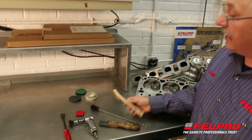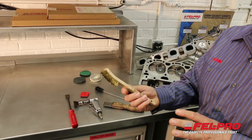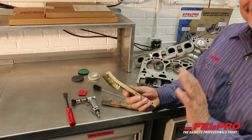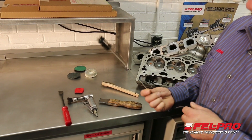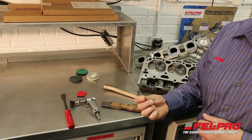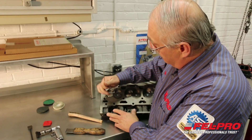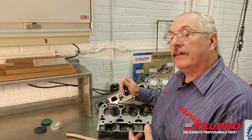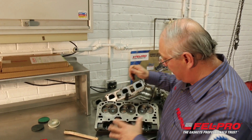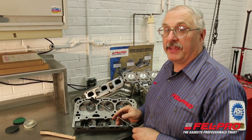Some of the other things I use: I have a brass wire brush — that's good for aluminum surfaces, it won't dig in or gouge them. And then I also have a variety of different rifle brushes. These come in handy for going down into the bolt holes and removing dirt and crud and RTV from out of these different holes that are on the different castings.